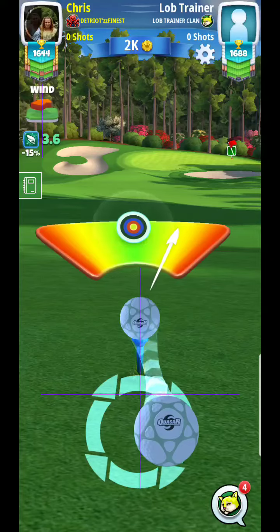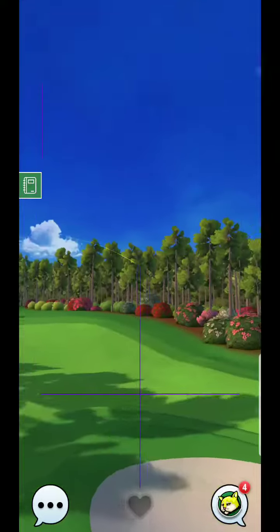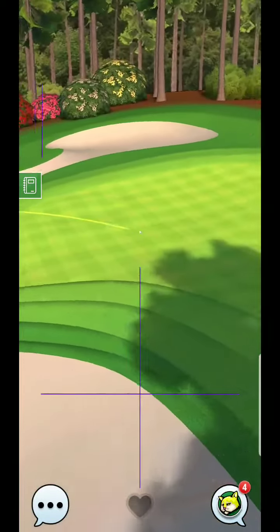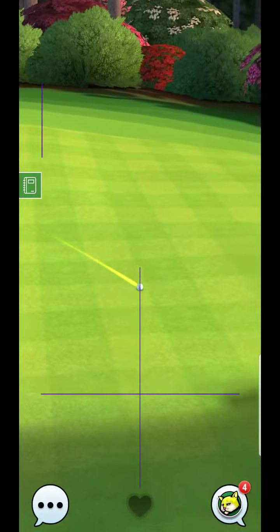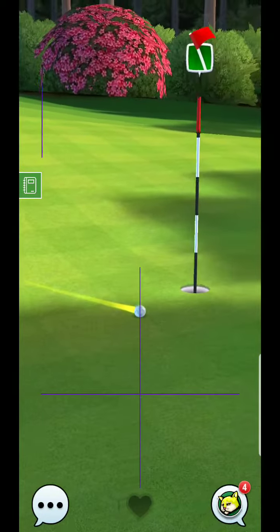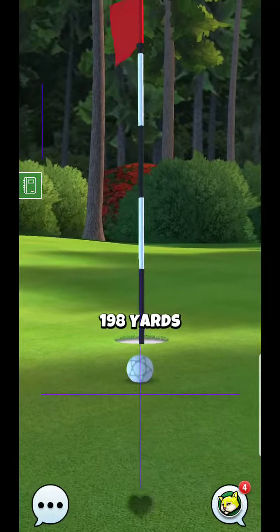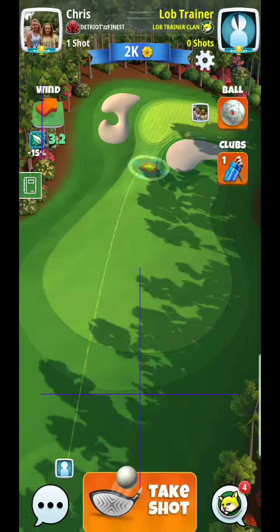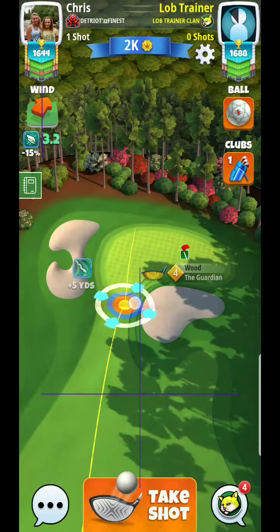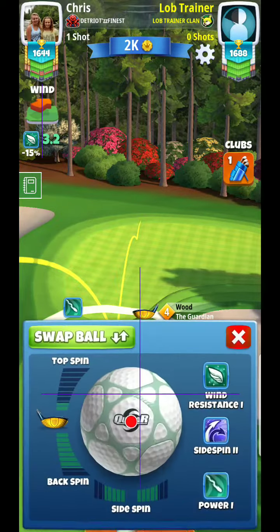I'm thinking something along the lines of a Quasar, very similar to what you see my opponent use, but we're going to use the hill just a little bit differently. It's very hard to judge, especially with no ball guide, and I would assume most clubs in rookie aren't going to have the ball guide. So if you can't really judge where it's landing on top of the hill, it's going to be much better to put it up here as far as possible.